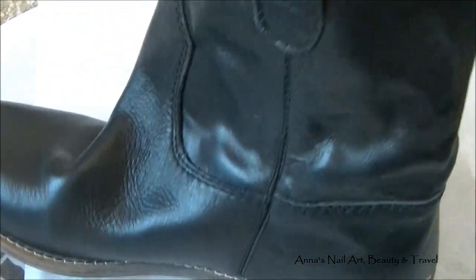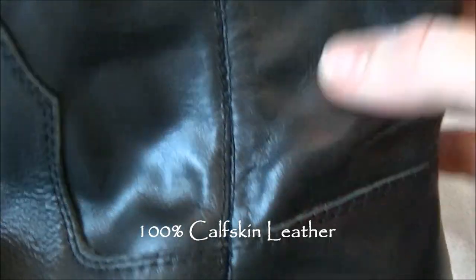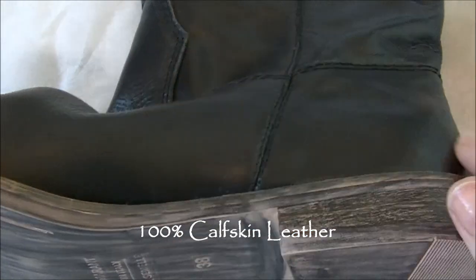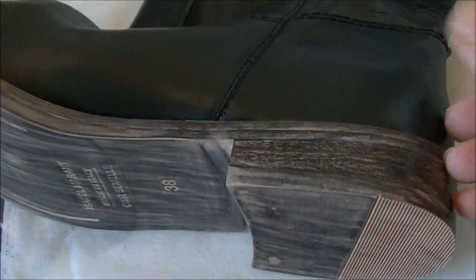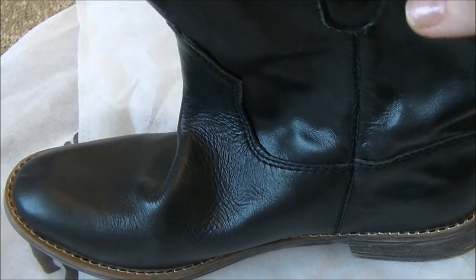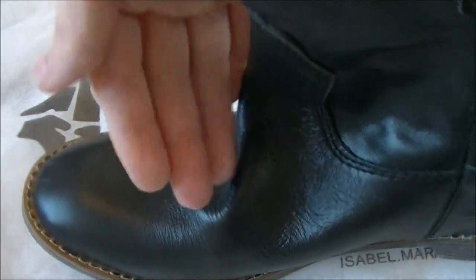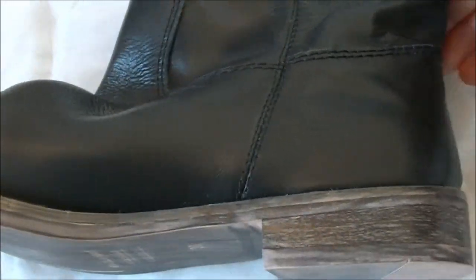These are calfskin and it's 100% leather. The reason I chose these is because I wanted something for the winter that wasn't a high heel. They do have a lot of amazing high heel shoes, but I walk a lot and wanted something comfortable and easy to slip on — and also rain, snow, and waterproof, and nothing offers that better than leather boots.